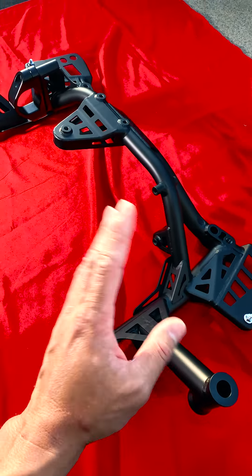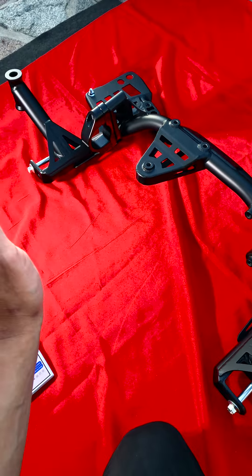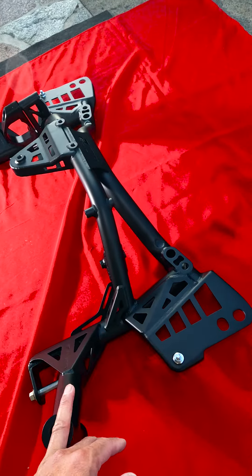It also gives you a lot more clearance to work under the car because it's skeletonized and doesn't take up a lot of room. So if you're boosting and you've got big downpipes, turbos, or whatever, you have more clearance to work under the car and you can also see through a lot of things right here.